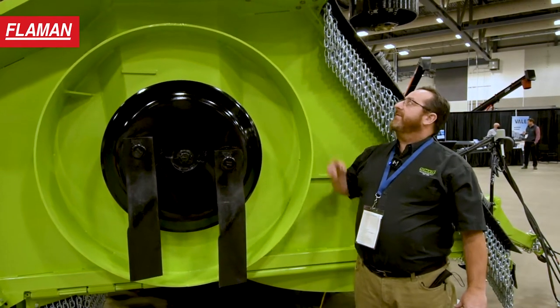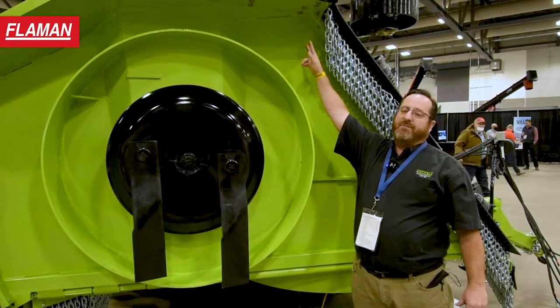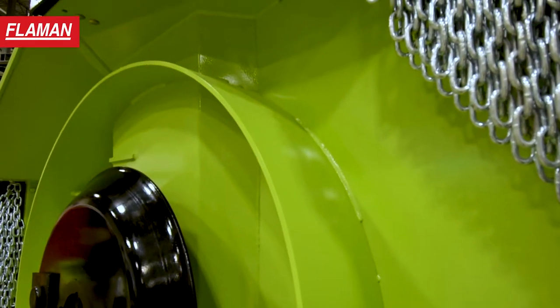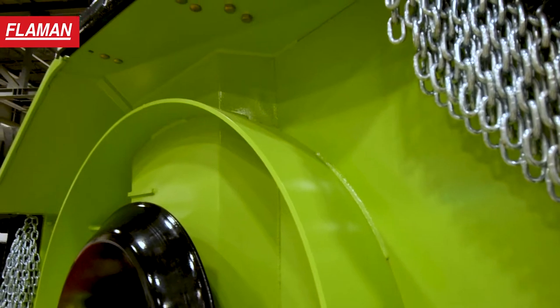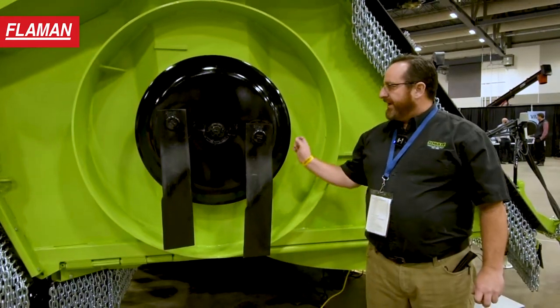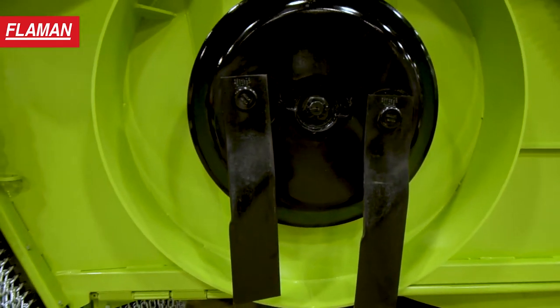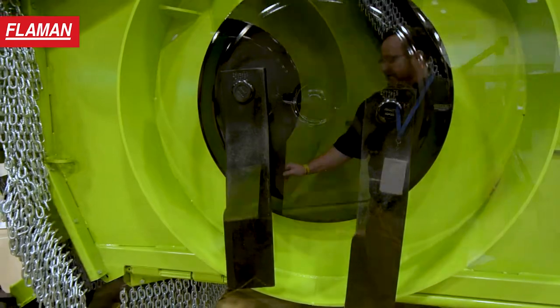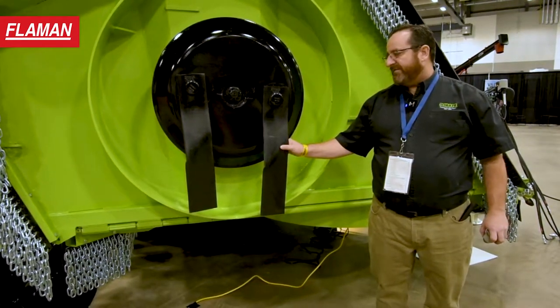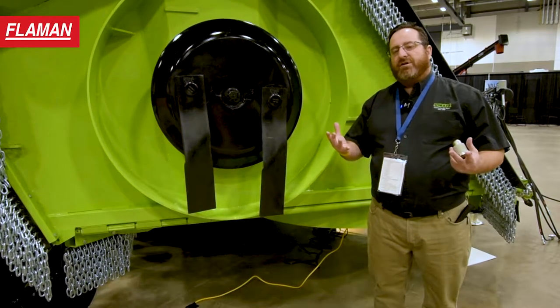The XH Series 5 does have a deeper cutting chamber — it's two inches deeper than the previous Series 4 machine. This relates to faster ground speeds. Also unique to Schulte product is the availability of five-inch super suction updraft blades, which are designed to stand product up for clean cutting.